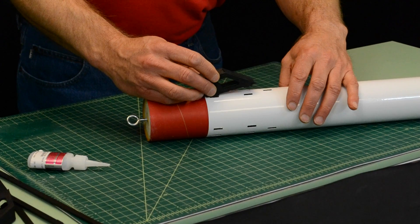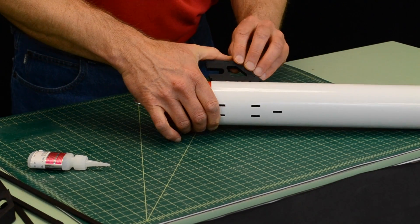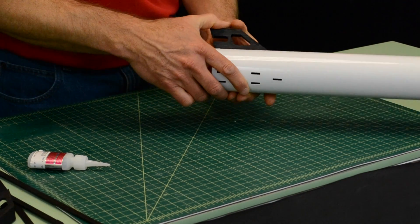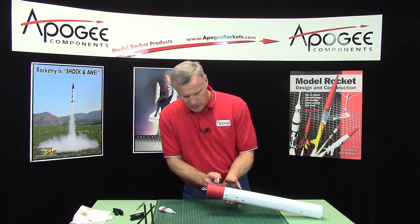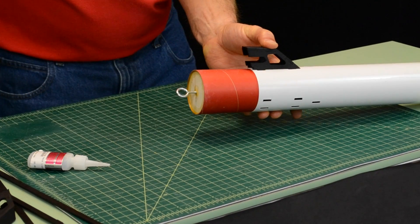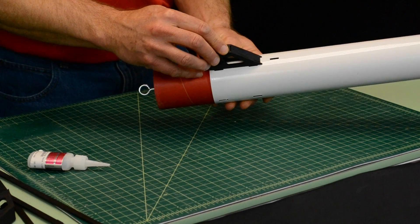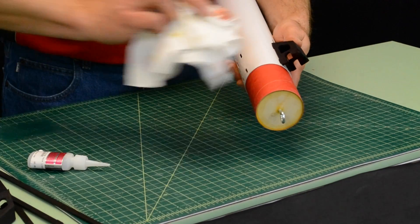I am going to give it a little wiggle to make sure it is seated properly, and then I am going to hit it with the accelerator and take a paper towel and wipe off the accelerator.